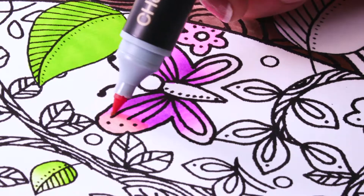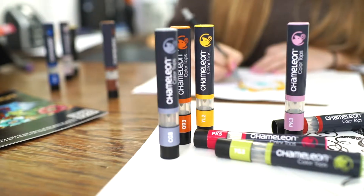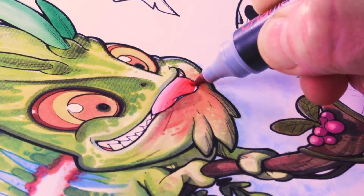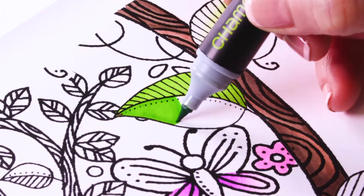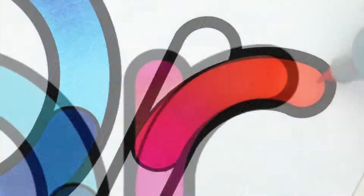All this, and you can still color and blend like ordinary alcohol pens. The Chameleon System works for all art styles, whether you are an illustrator, designer, colorist, or crafter. With the Chameleon System, you simply color like no other.